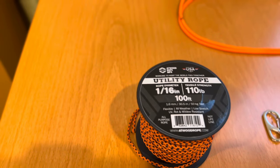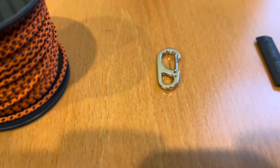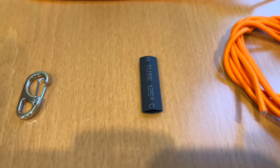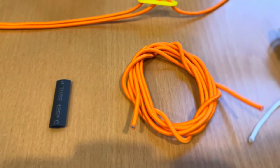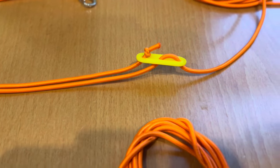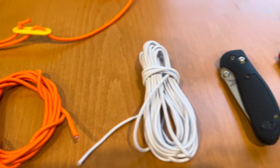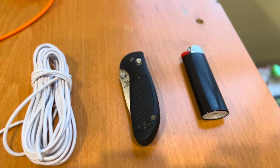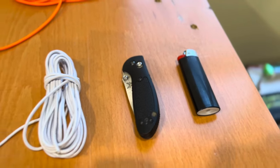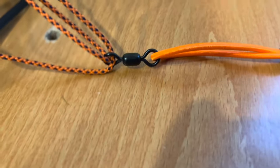I want to pick up some utility rope — I got some 1/16th inch here — a little metal clasp to connect to your wing, some shrink tube, some elastic shock cord (I'll put a link in the description), a tent rope tie, some smaller elastic cord, a knife, and a lighter.